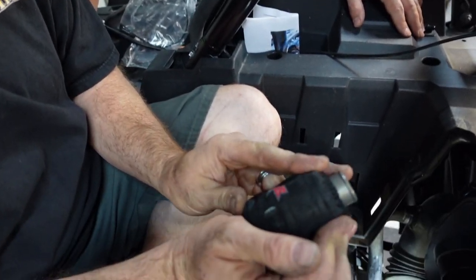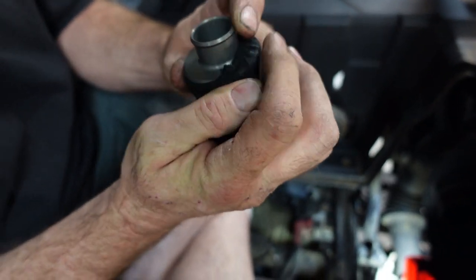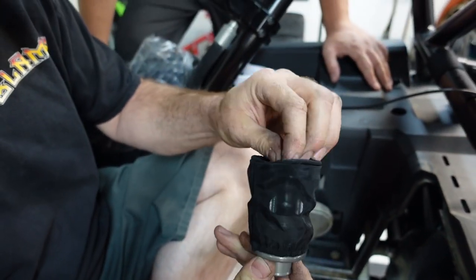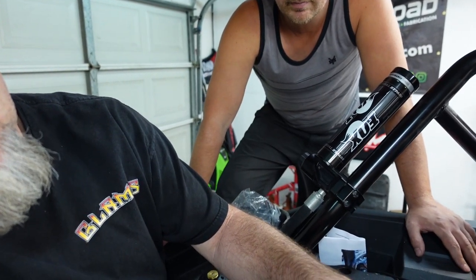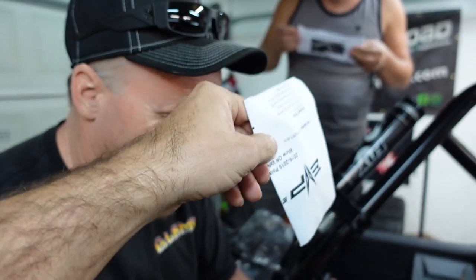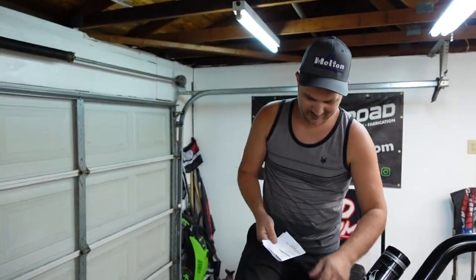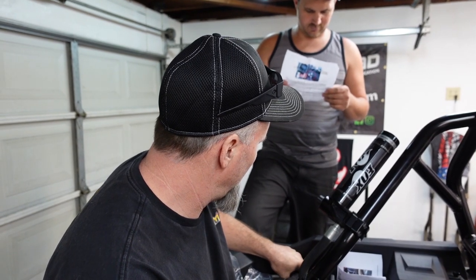Does it go all the way down like that? I believe we had a cable tie around it. Double check those instructions — I think it goes all the way over. It does say — I read it, I just don't remember what it says. Short angle — but I think we're going to end up cutting it so I wouldn't clamp it yet.